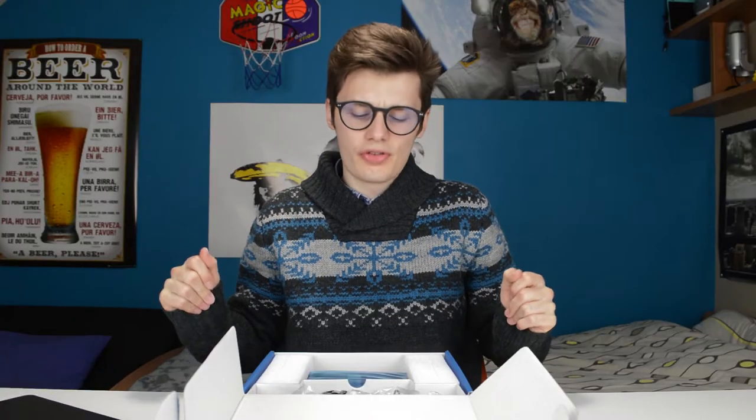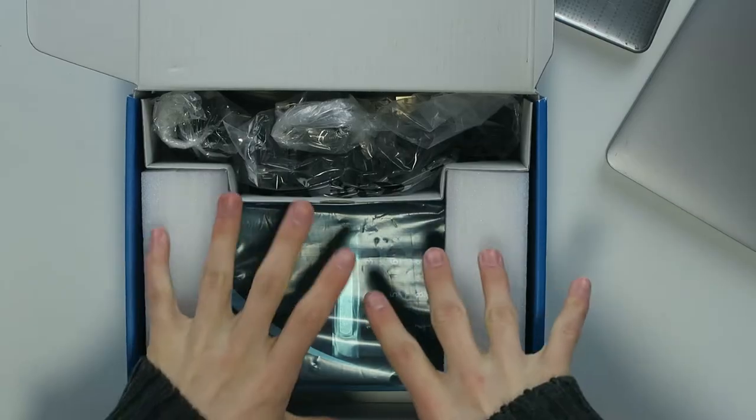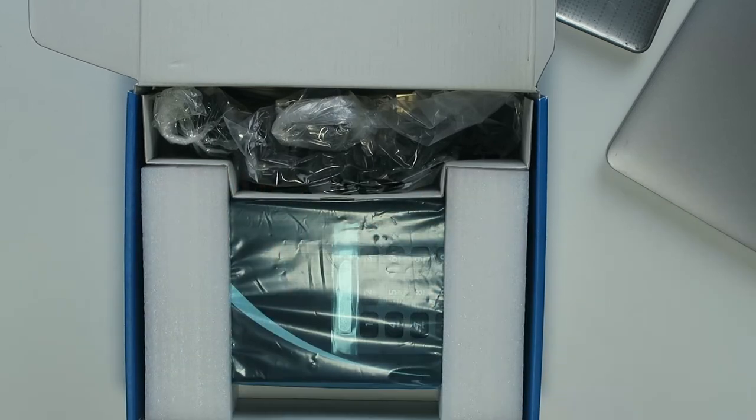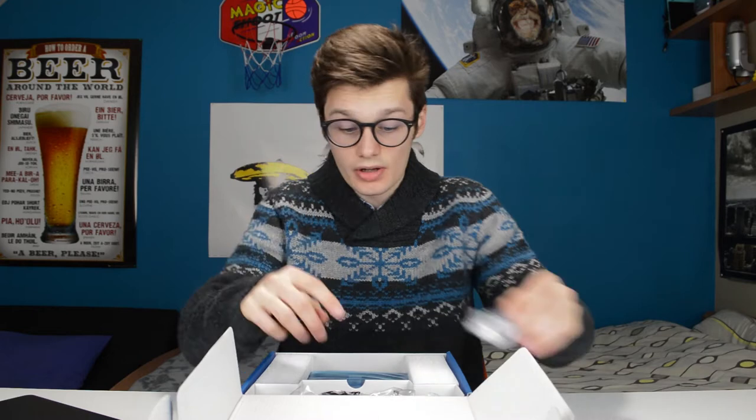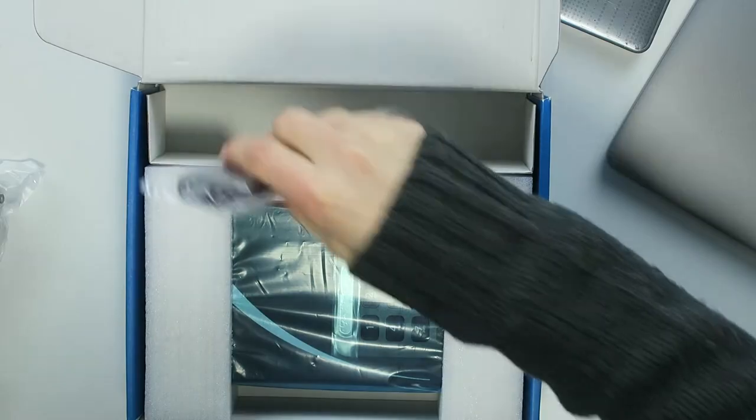So what's the special thing about this drive? Well, it has a numeric pad on the drive itself, so you have to fill in the code before you can access it, which is actually very well cut out. And you have to use a power brick as well to power it up of course.